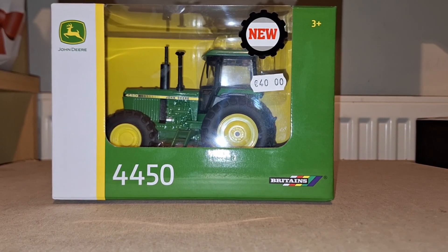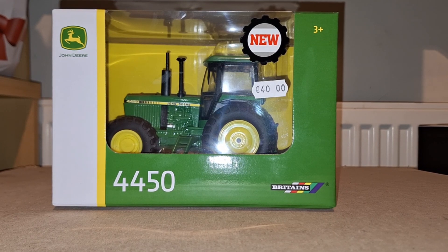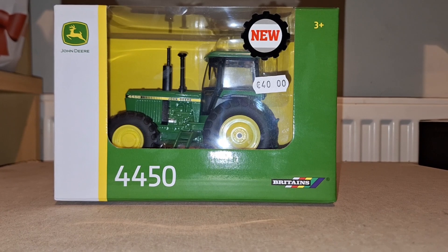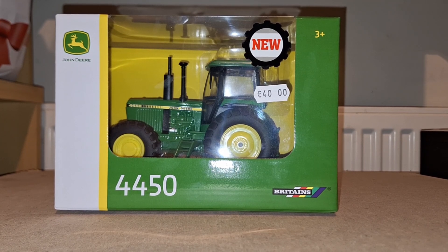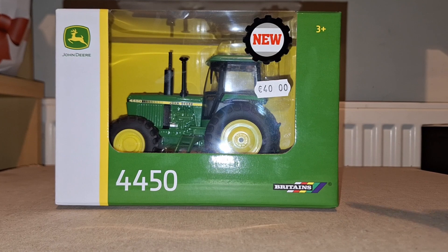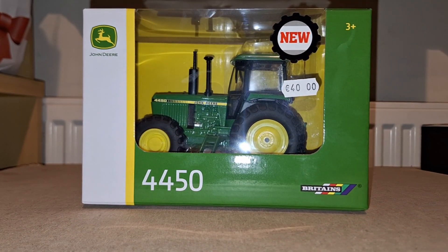Welcome back to the channel. It's been a long time since I've done a video, but we'll just jump straight in. I bought this tractor at the Plowing Championships 2023 and said I'd do an unboxing of it since it is a new Britains release — as you can see on the box, it says new. So I said why not do a video on it.